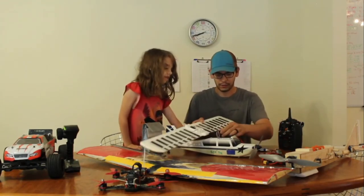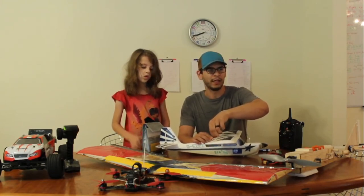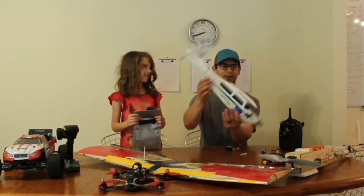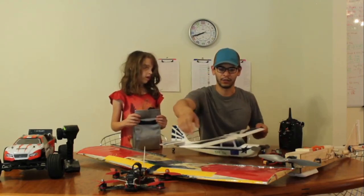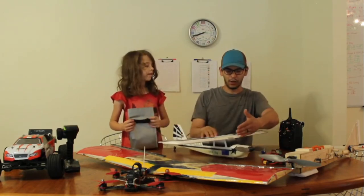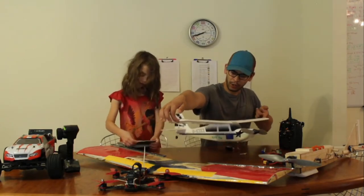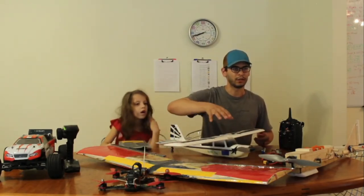When you buy an aircraft from a store, they make sure it's balanced. If you're imbalanced, your aircraft won't fly — it'll just immediately crash or flip. You need to make sure it's balanced. In the air, lift acts on the wing — if you go a quarter of the way down the wing from the leading edge and grab there on both sides, the aircraft should perfectly balance right there. If it's tail heavy or nose heavy, you need to move some components around to get the center of gravity in the right spot.